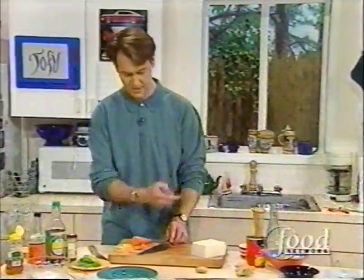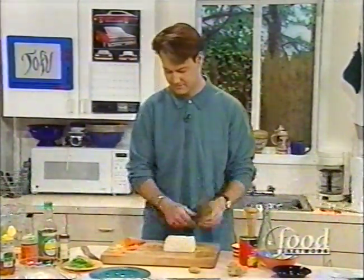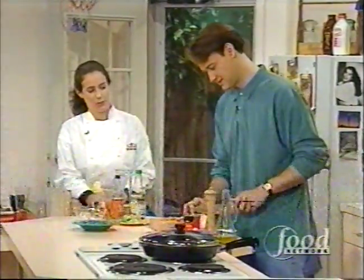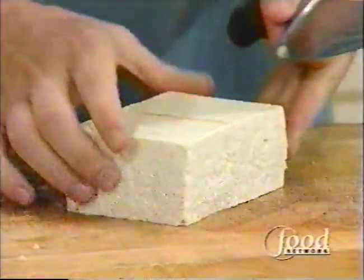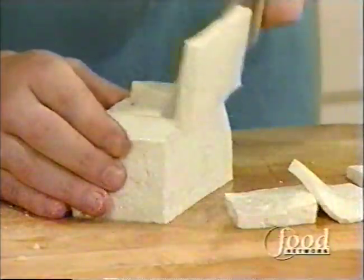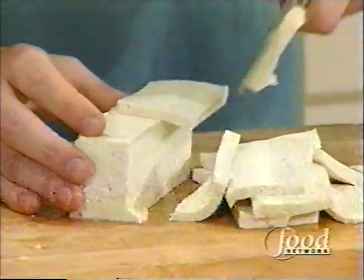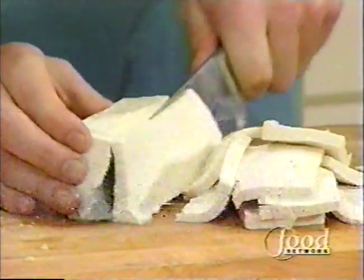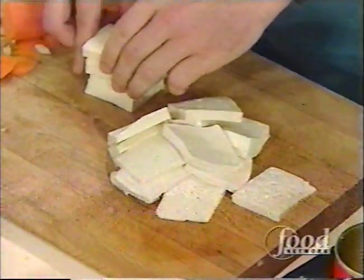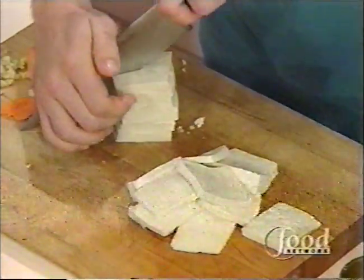Now we will cut up our tofu. You can cut it any way you like - be creative. It's such a great texture. This is firm tofu. Do you see the way it's falling over? Stacking, stacking - like building blocks. The building blocks of life.